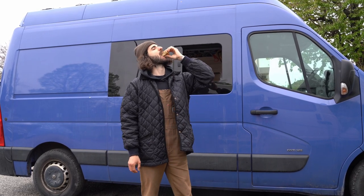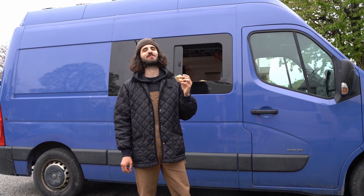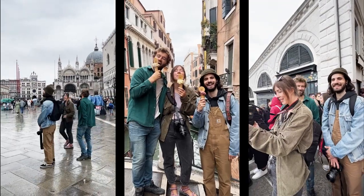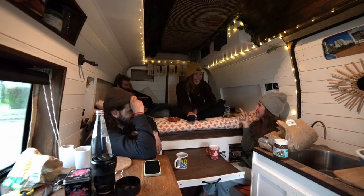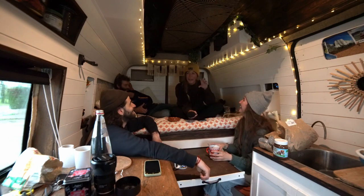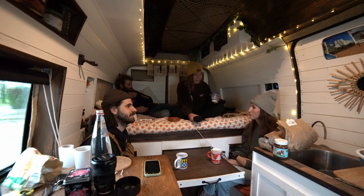Our friend Kat baked us a vegan and gluten-free cake in her van, also with her boyfriend Rid. We spent some time together exploring Padova and Venice and had a long chat for one of her future projects. The van you see is their self-converted van — that's when everything started improving, mostly their health, both mental and physical.